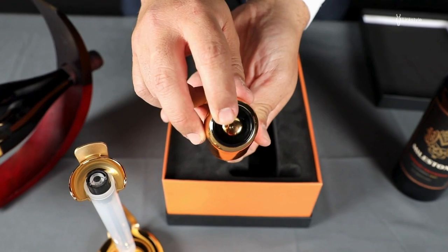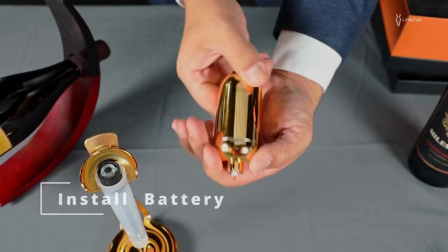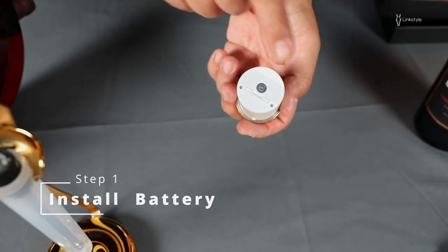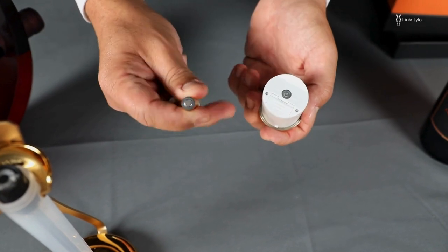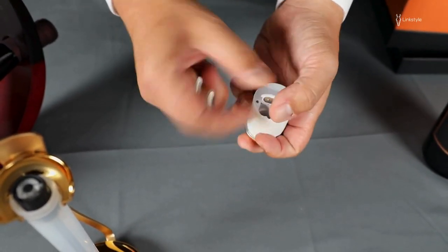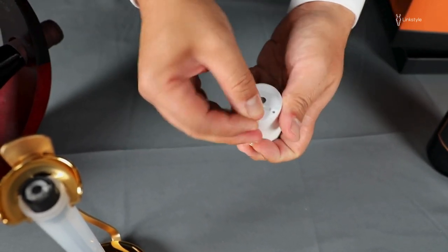It does have one button at the top for activation. A step in setting this up is simply twist counterclockwise, which will open the unit. You want to install your batteries. The positive needs to face up, and the negative needs to face up — positive up, negative up, just like that.